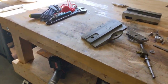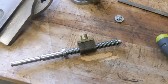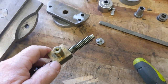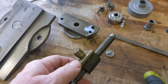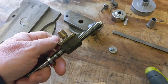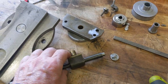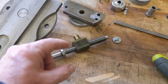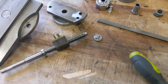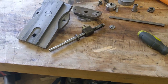I got my quote from Monarch to replace the compound nut and the cross slide nut. This compound nut right here - I don't know if you guys are sitting down - three hundred dollars. And the cross slide nut, which doesn't have this piece, it's just a flat block, is two hundred fifty dollars. So five hundred fifty dollars to replace the two nuts.